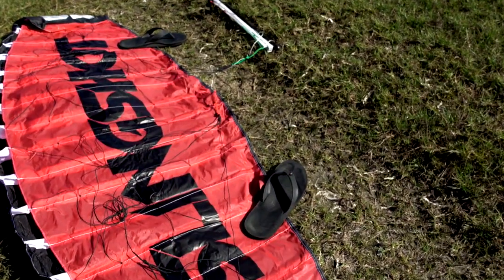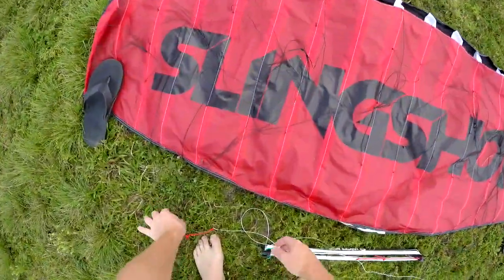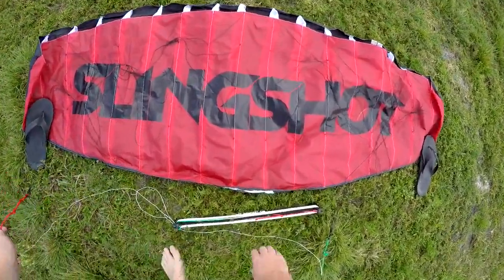The thin black lines attached to your B2 are called bridle lines. There is a left bridle set and a right bridle set. Carefully inspect the lines and make sure there are no tangles or damaged lines.